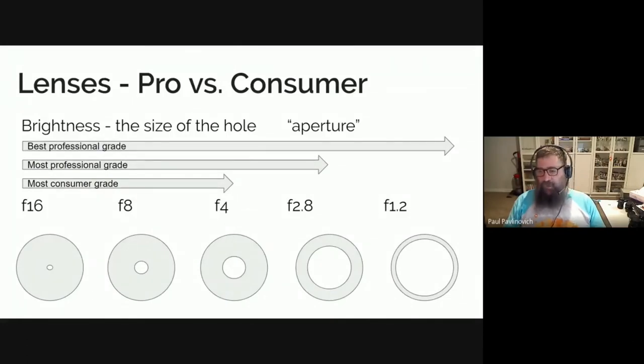F8 is a good all-rounder — it gives you a nice depth of field, so if you're shooting things outside with lots of light you'll get a good focal distance. F4 is also a good all-rounder and a medium sort of hole size. It's often the best hole size that consumer lenses have. There are exceptions — Canon make a really nice 50 millimeter lens that goes down to f1.8 and it's ridiculously cheap, only about $100.